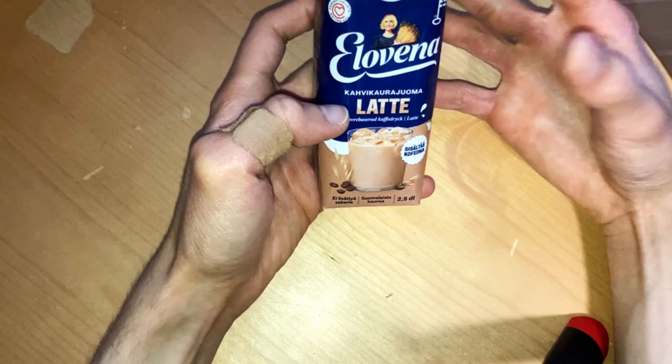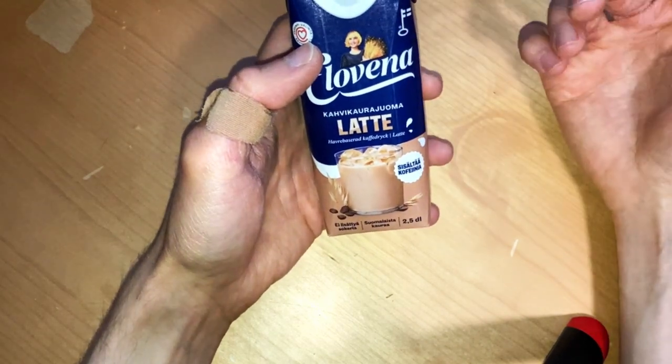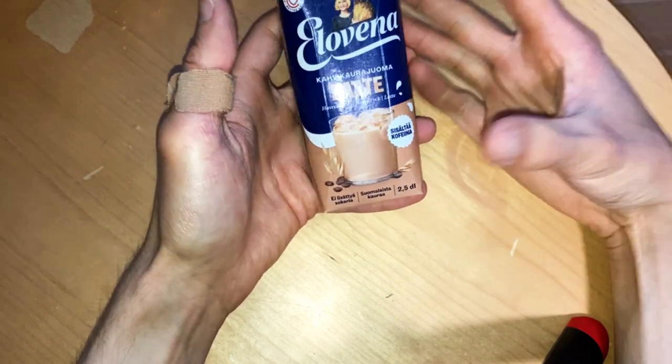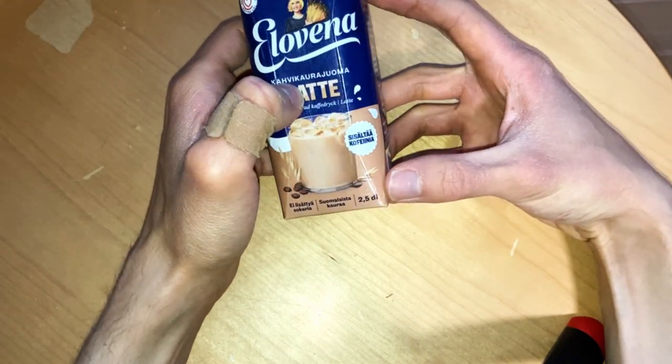So today we check out this Finnish product here, Elovena, with some better choice hard mark in there. This milk oat coffee drink, and they name it that latte.